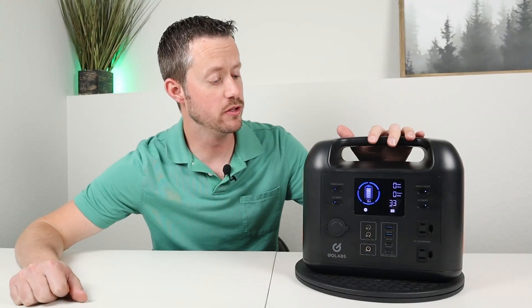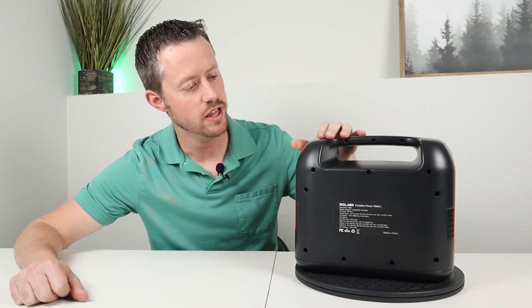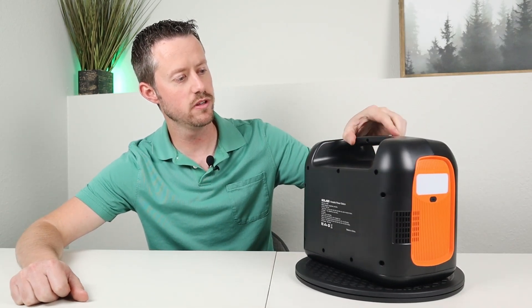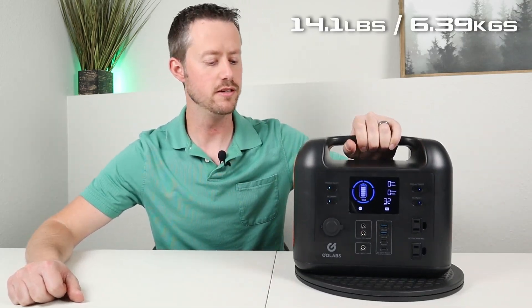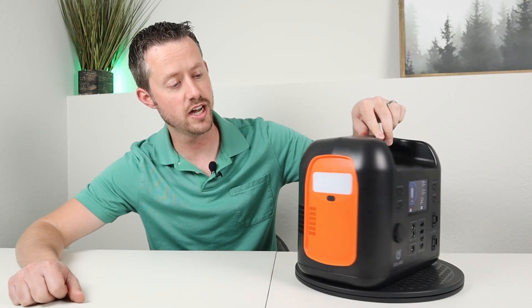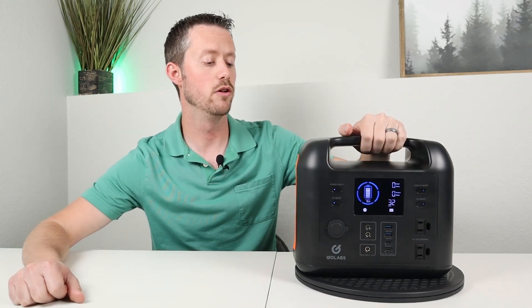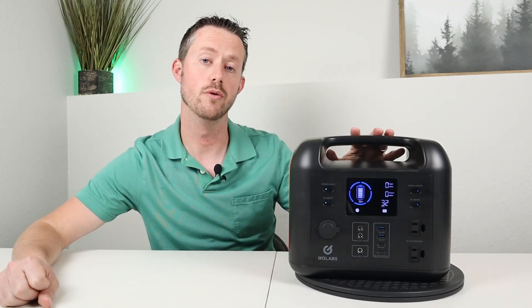Speaking of the build, construction, and quality of this battery — the entire battery is built of ABS plastic. The corners are rounded and it's really lightweight at only 14.1 pounds, so it's easy to carry around, especially with the ergonomic handle on top. There is an air vent on each side for airflow and the fans are not loud. The bottom has rubber feet to keep it from scratching surfaces and from sliding around, especially in the back of a car.